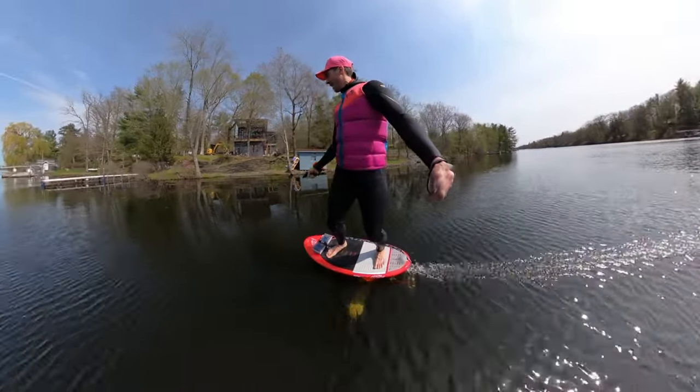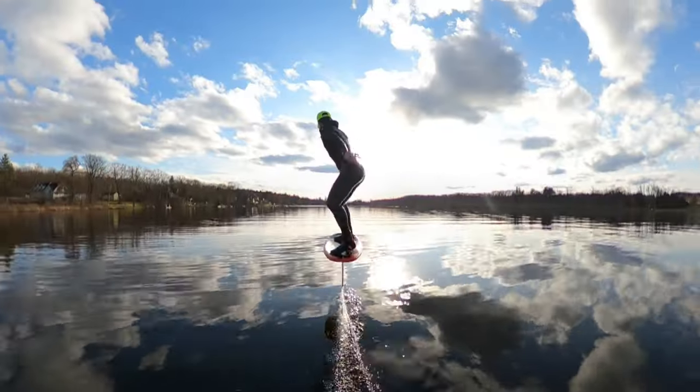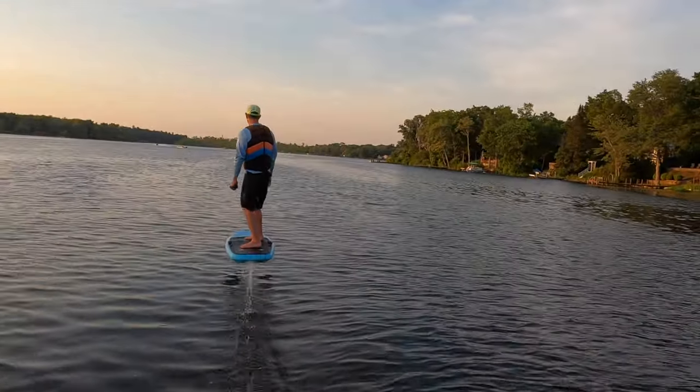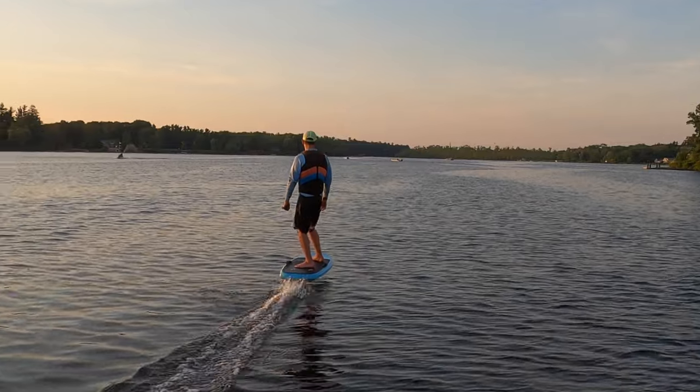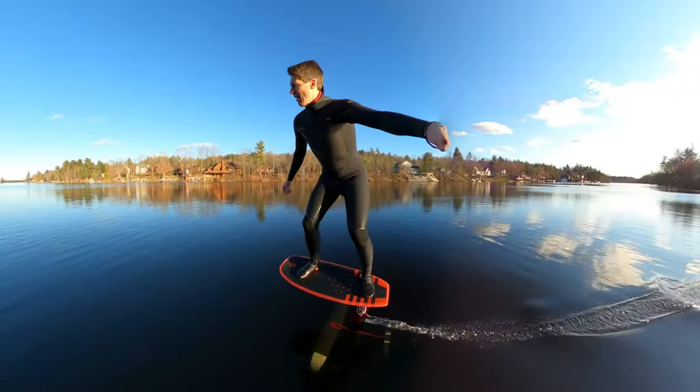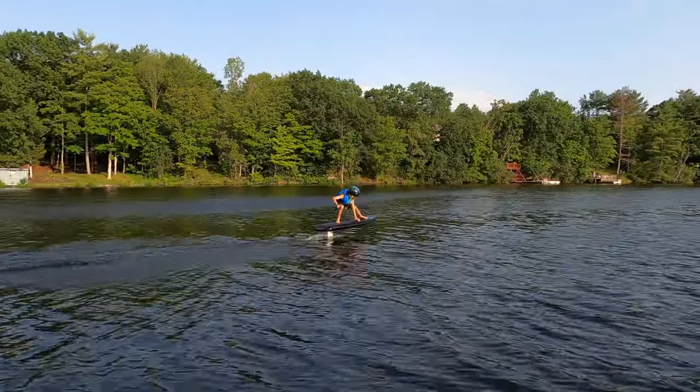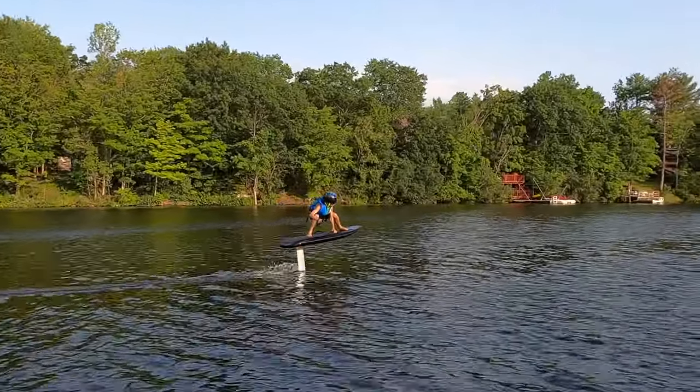The wing under water is letting me fly. When you pump a classic foil you can fly above the water. When it's electrified it's an e-foil — it also flies above the water. Classic foils give you the freedom of human-powered flight. E-foils give you the feeling of powered flight with the control in the palm of your hand.